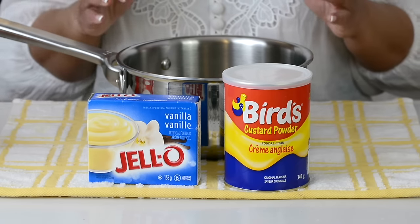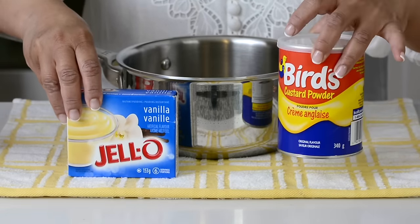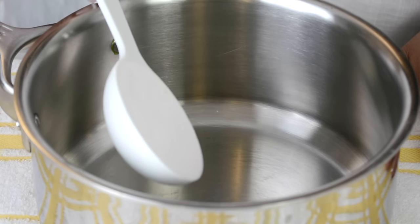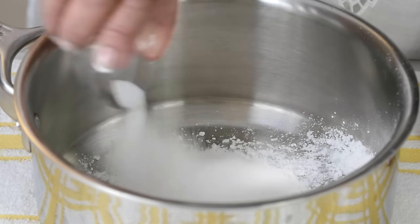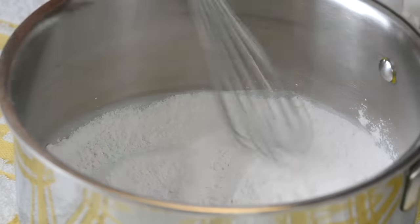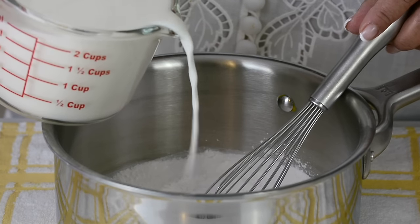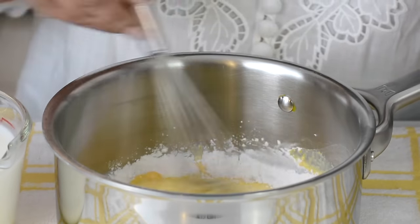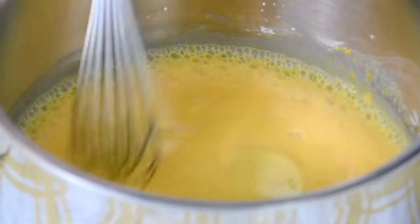Another key layer in trifle is custard. You could either go in with vanilla pudding or vanilla custard — we're going to go in with a classic custard. To a heavy bottom saucepan we're going to add a quarter cup of custard powder and three tablespoons of white granulated sugar. Just going to whisk this together. Now we're gradually going to add in two and a half cups of cold milk, a little at a time. Make sure to whisk it vigorously so that you remove any lumps.